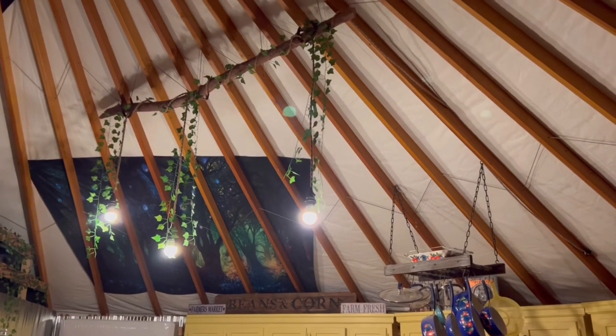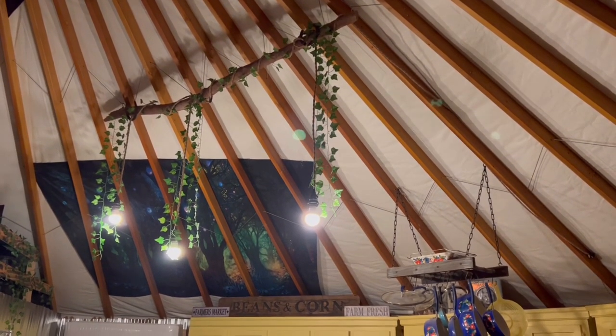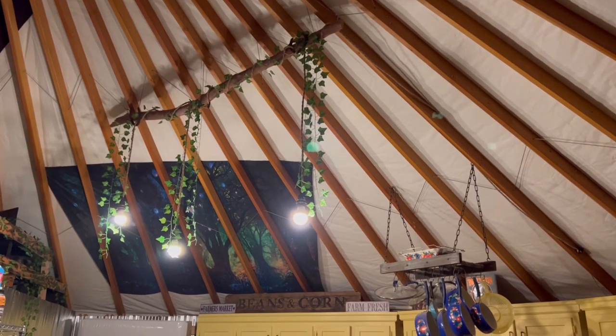What is up guys and welcome back to Tretany Adventures! Today we're going to teach you how to make this cool hanging light. It was super easy to do. These rope lights are linked in my Amazon storefront, so let's get started.